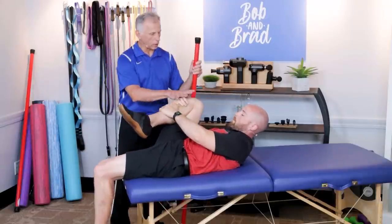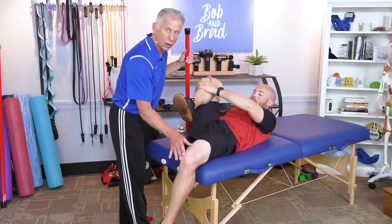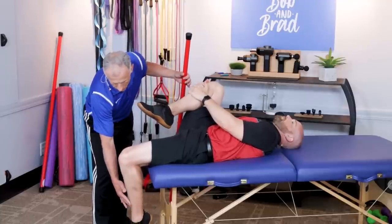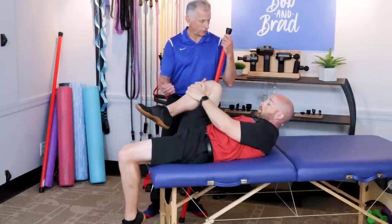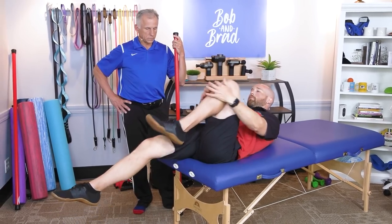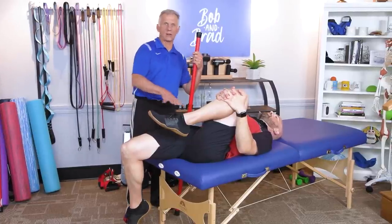A few more points: you can use a pillow for comfort. For people with a tight IT band on the side of the leg, the knee will have a tendency to roll outward — simply bring it back in line with the body and let gravity do the work, pulling the foot under. Hold the stretch for 15 to 30 seconds, then bring both knees to chest and switch to the other side. If this is easy, scoot your buttock closer to the edge of the bed to increase the stretch. You'll probably find one side is tighter than the other — that's very normal. Put a little more attention to the tight side to even things out.